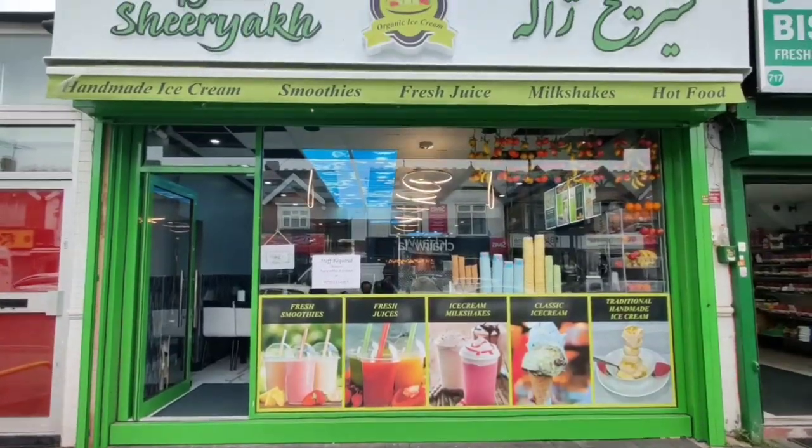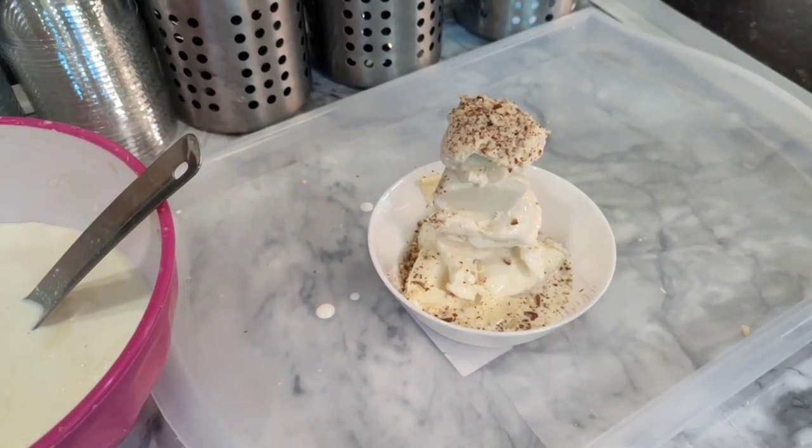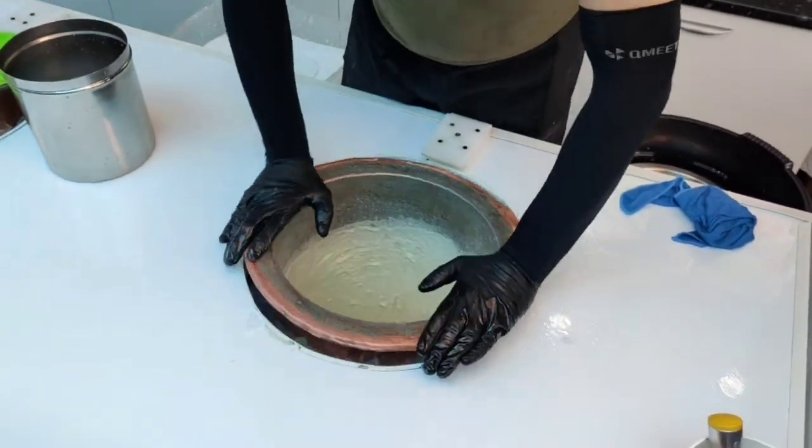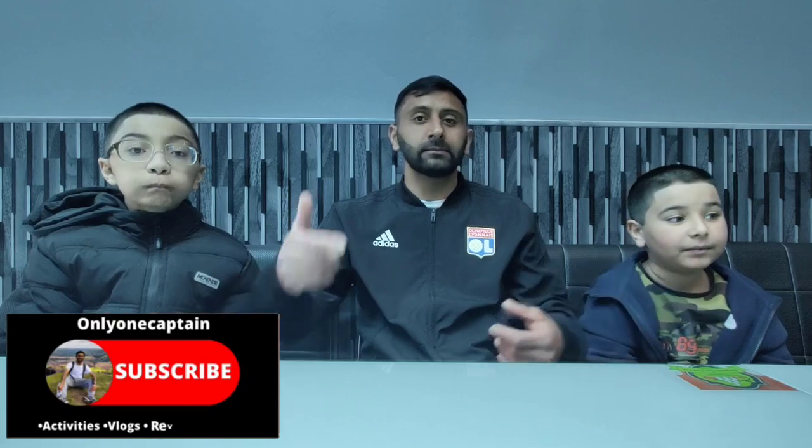What is going on people, it's the Captain here — welcome back to another vlog and another review! I've got my little team here. So today I brought the team along. I was driving past this new ice cream shop that just opened, called Afghani Shiryak. They specialize in authentic handmade Afghani ice cream. I also checked online and watched a few YouTube videos. The Captain loves authentic back-home style food, so we're going to try the ice cream out!